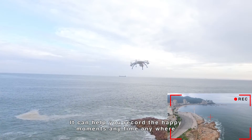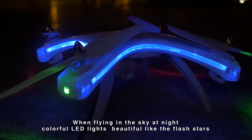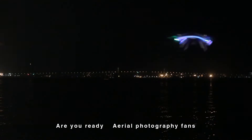Whether gathering or traveling with friends, it can help you record happy moments anytime, anywhere. When flying in the sky at night, colorful LED lights shine beautifully — like flashing stars.